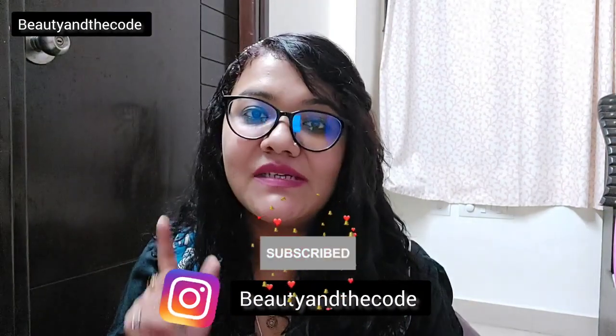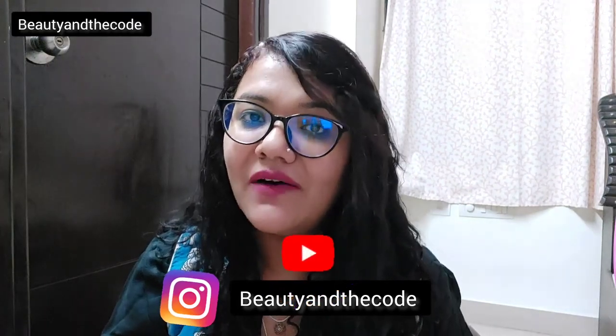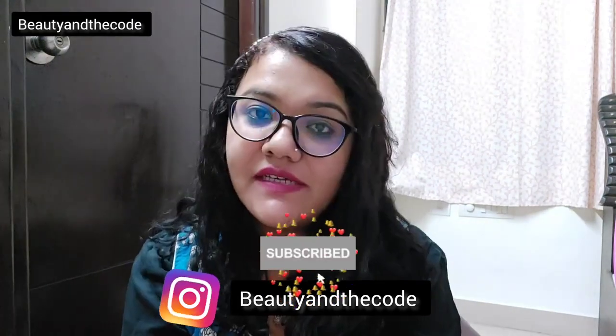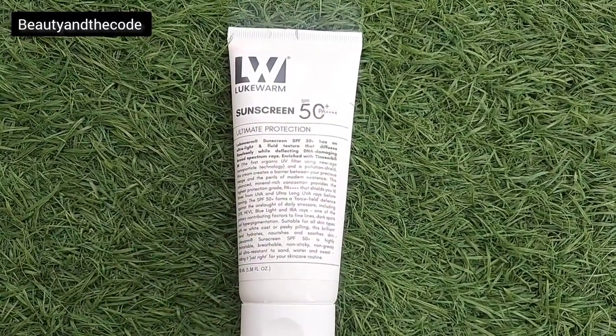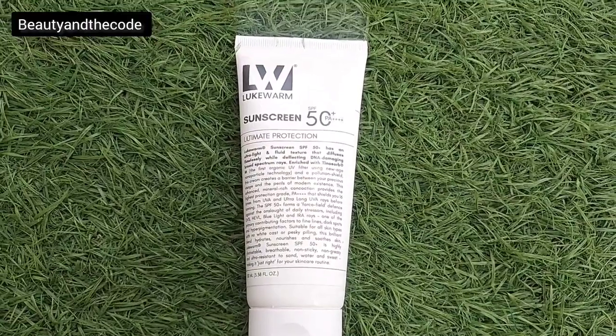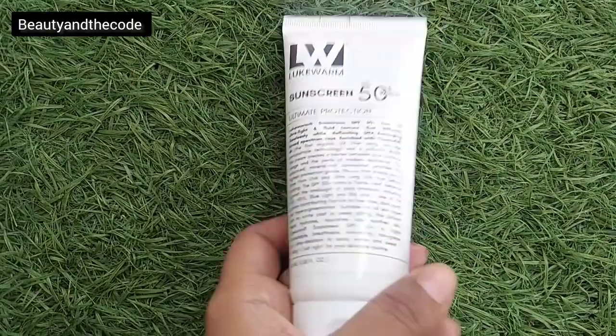Before we do so, make sure that you've subscribed to my channel, hit the bell notification, and follow me on Instagram. Now let's get started. As always, let's begin with the packaging. It comes in this white tube and this is how the product looks like. Here's the branding information — Lukewarm Sunscreen, SPF 50 plus, PA++++. And here are all the details about the product.